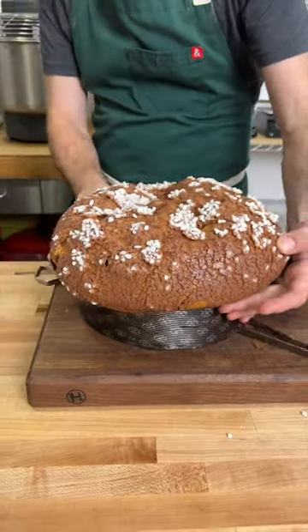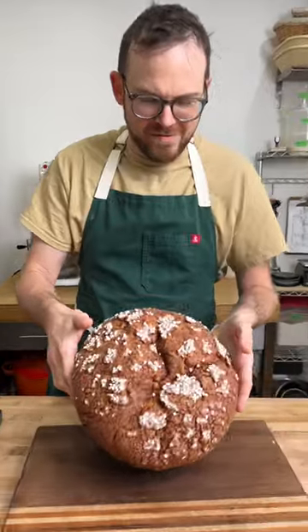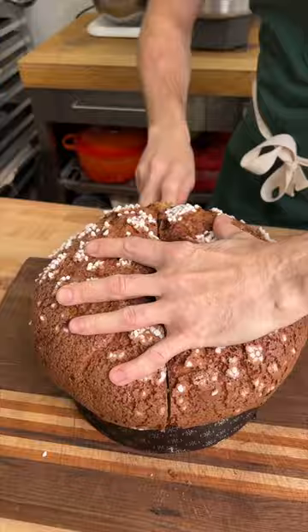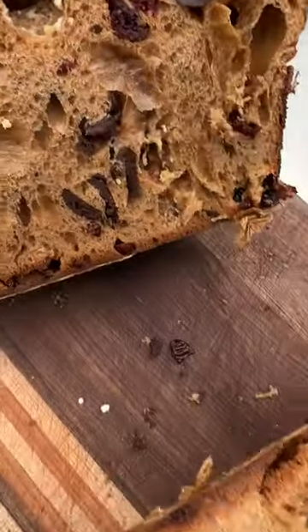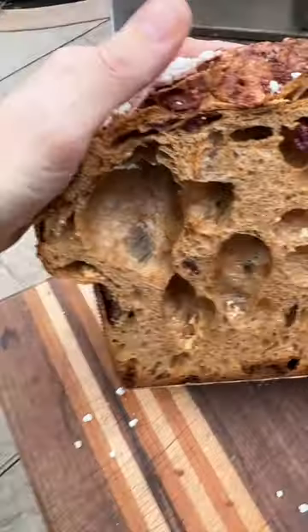Head on over to Anova to pick up this recipe. Your favorite Tony — and let's check out the inside. Absolutely beautiful. Can't wait for you to check out this recipe.